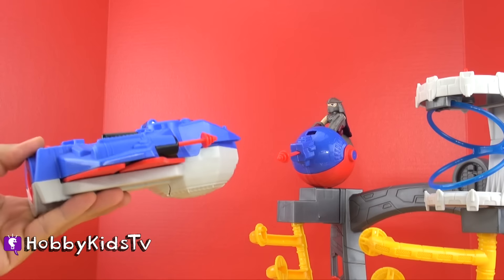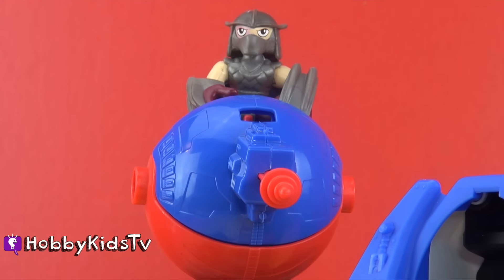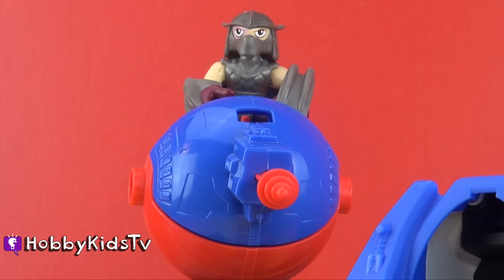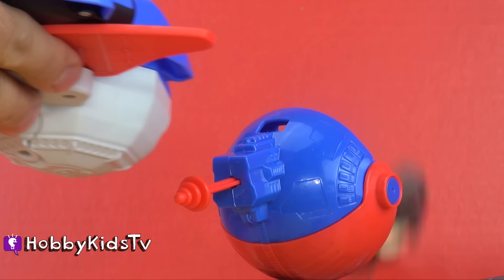So I see Shredder and he's messing with the lookout launcher. This will do indeed to stop those turtles. So I line him up, blast him, and throw him in the jail. Justice is served.